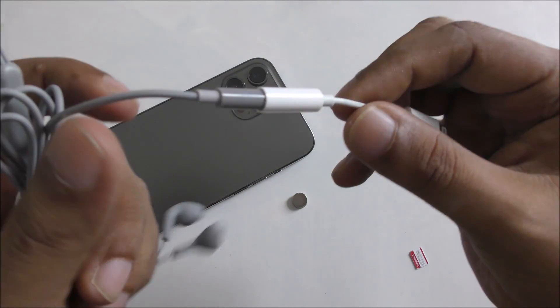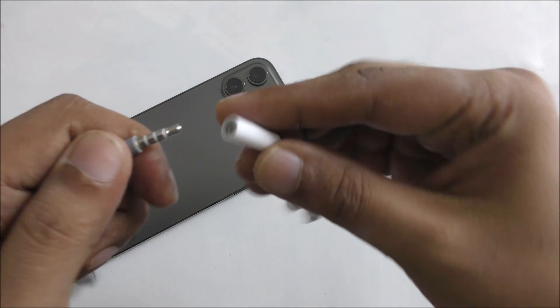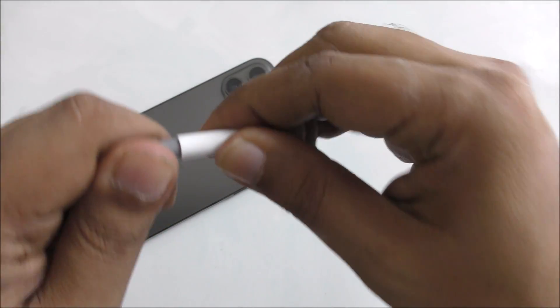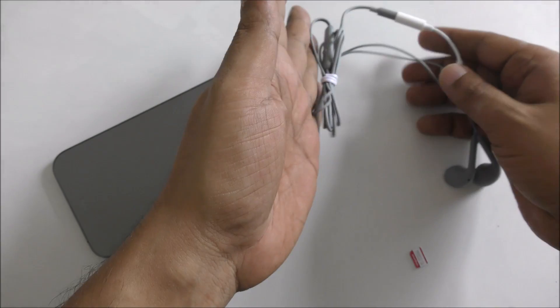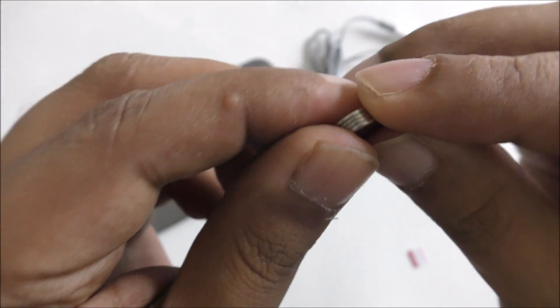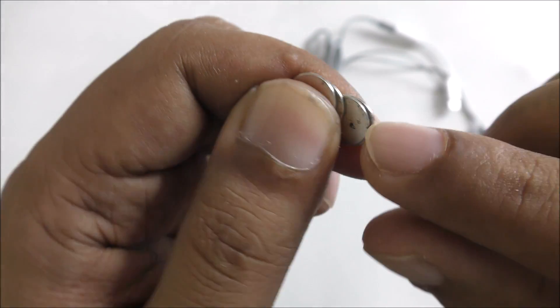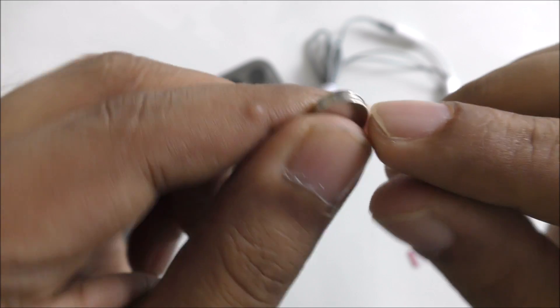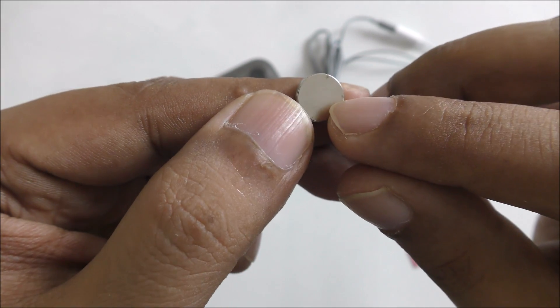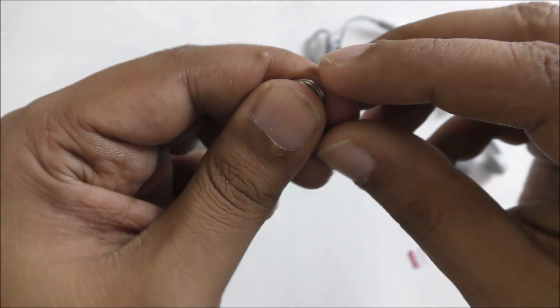You can connect with the extension here. You can see it's a simple method, and then you need four small magnets like this — 1mm thick and 8mm wide.